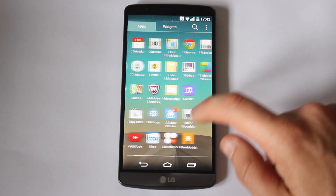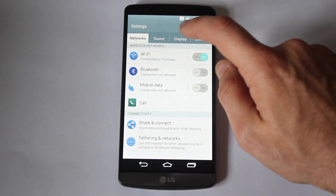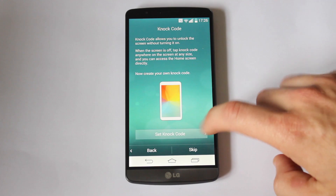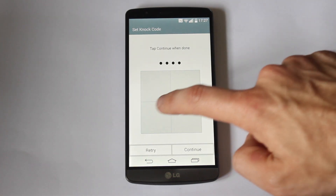The software on the phone is Android KitKat, which has been visually tweaked by LG to incorporate some really nice features and design. One of LG's new features is a new security system called KnockCode, which allows you to program a pattern-based code between two or eight taps.